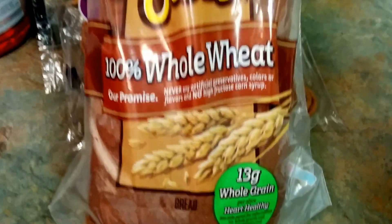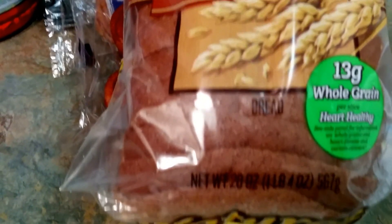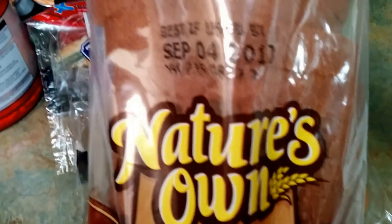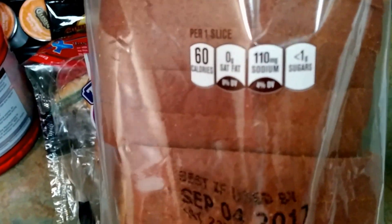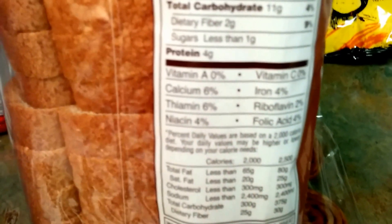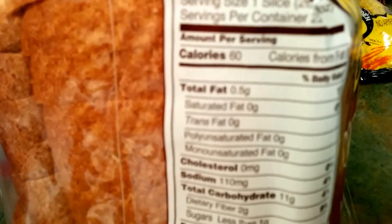For our last dollar item, it's going to be by Nature's Own — 100% whole wheat, 13 grams of whole grain, heart healthy, wheat slices, 20 ounces. One thing to note: check the expiration date. This one says September 4th, 2017, and today is September 1st, so you better time it right. 60 calories, 4 grams of protein, less than 1 gram of sugar, and you get 22 slices.